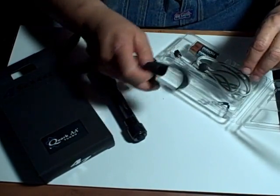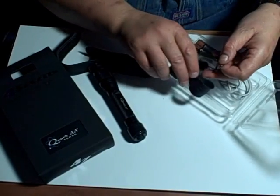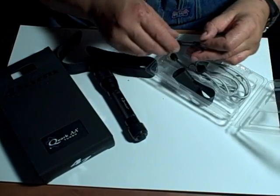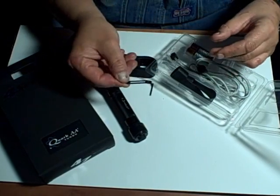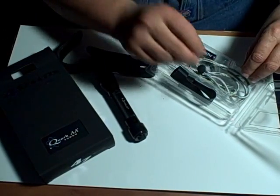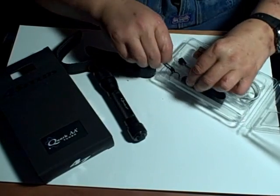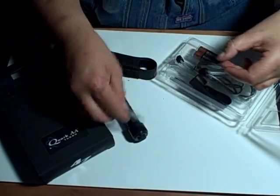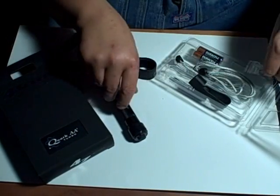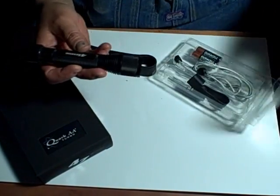It comes with this rubber handle grip — I don't use it, but it's there and you might like it. The clip is very good, very stout, but I don't use it so it's not on it. It also comes with some extra O-rings. This light is programmable.